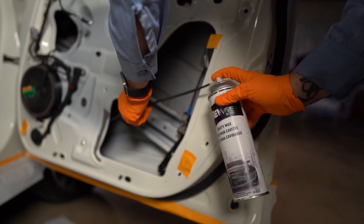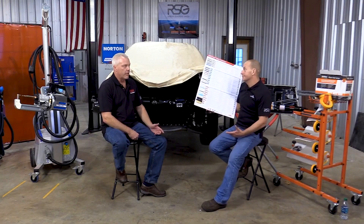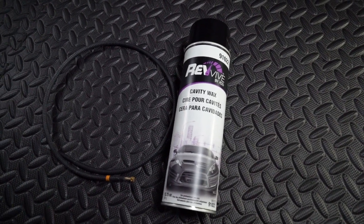You know how much we love Cavity Wax — we love it here, and here, and here. We also love these guys. So we had to check out the Revive by RSG Cavity Wax. After a few months of testing, it earned the coveted Collision Hub title of Cool Tool.